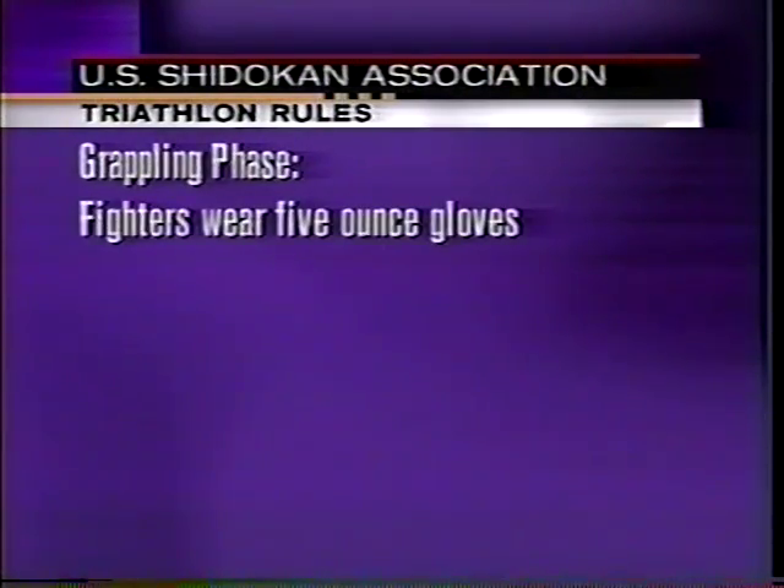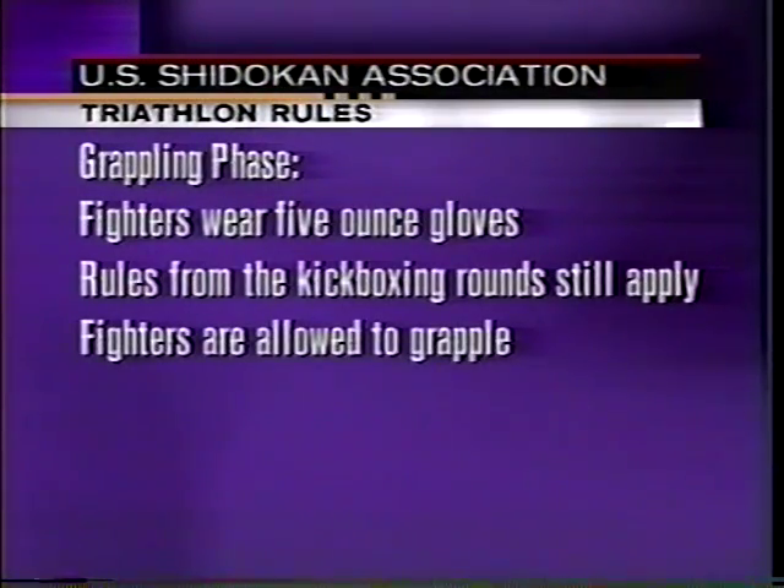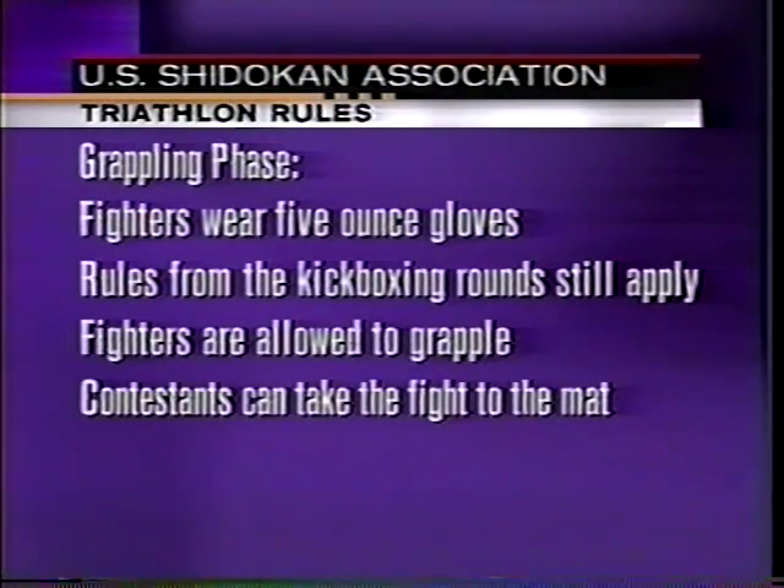The last two rounds of the triathlon is grappling. Fighters put on 5-ounce open-hand gloves, follow the same rules as in the previous phases, only now fighters are allowed to grapple — meaning they can take the fight to the mat and attempt to force each other to submit or tap out. This is accomplished by using various ground-fighting techniques such as chokes, arm bars, leg or ankle locks, and joint manipulation.